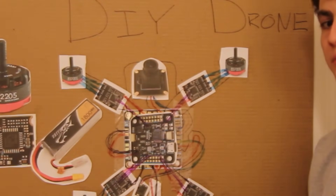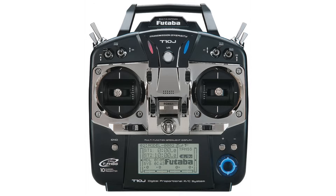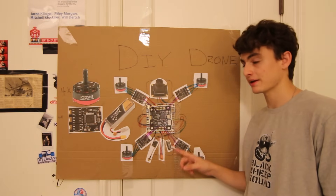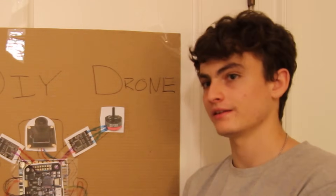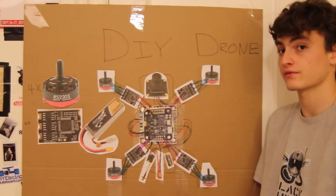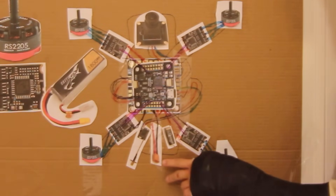Everything seems about done, but there's no way to control it yet. This is a receiver — it hooks up to a remote control transmitter. The receiver has the same type of connection to the flight controller as other components. What the receiver does is exactly what it sounds like: it receives inputs from your remote control or transmitter. You'll hear the abbreviation TX for transmitter and RX for receiver.